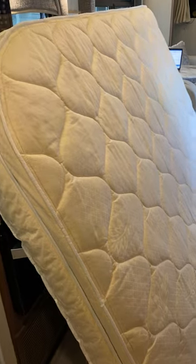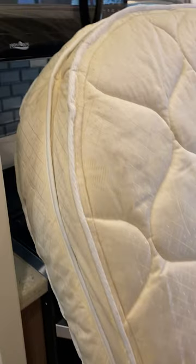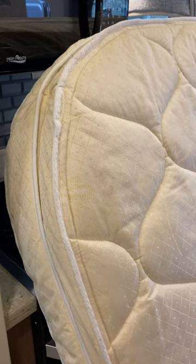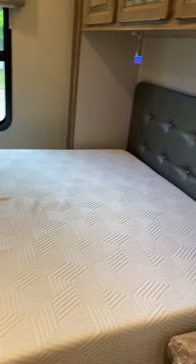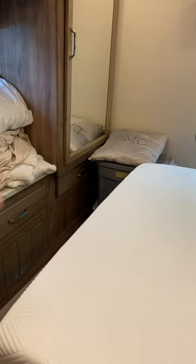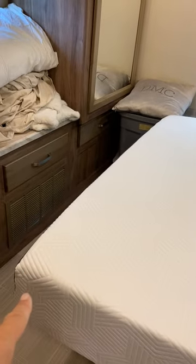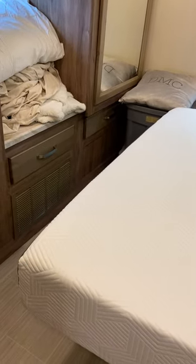What's interesting is you can see the difference — this one actually has rounded edges. I never knew this, but RVs use what's called a short queen, and it has rounded edges because the slide needs to get in. This whole wall slides in and butts up against the dressers. But there's no reason the ends can't be squared off, like on this Lucid 10-inch memory foam.